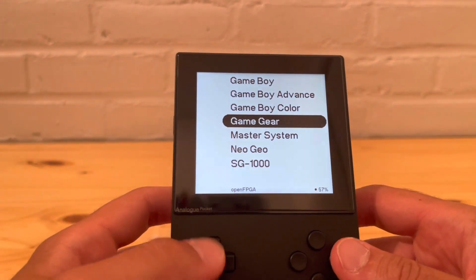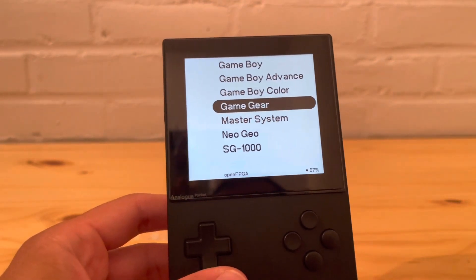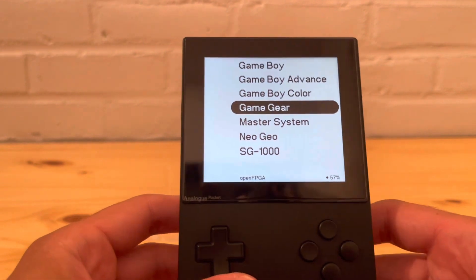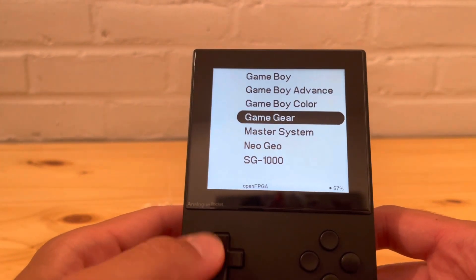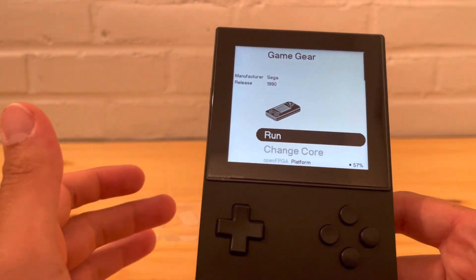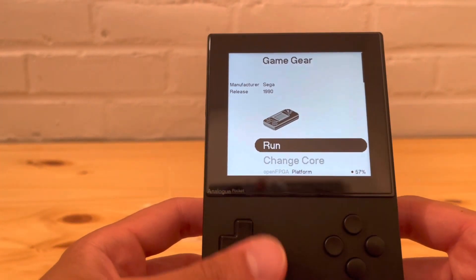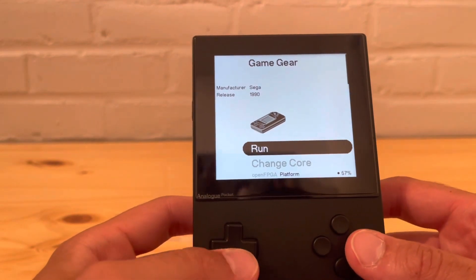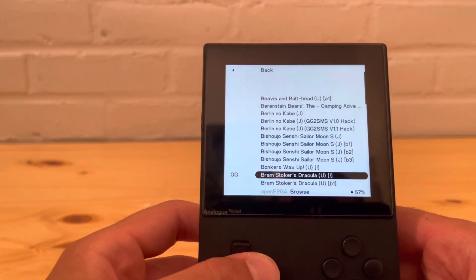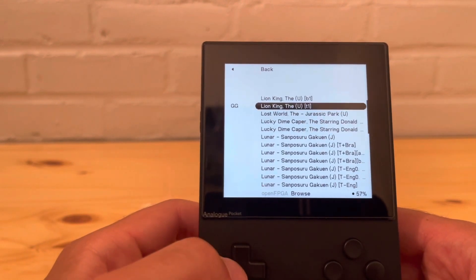Let's start with Game Gear. Some games can be played on the EverDrive but this looks like it's going to be a game changer compared to the EverDrive. This system just keeps getting better and better, and with more cores added it's going to be a beast. One of my favorite things about the core setup is it shows you some information — the manufacturer Sega, the release year 1990 — and gives you a little image of the device itself.